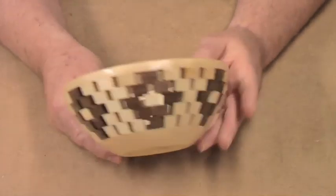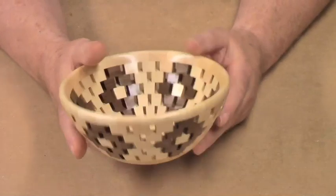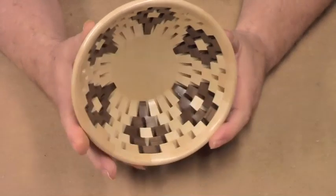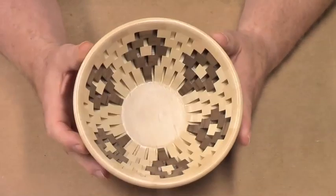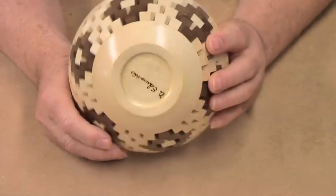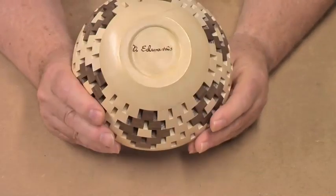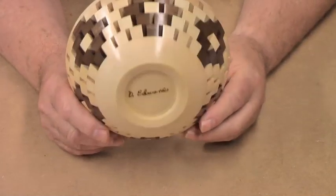I made this bowl for a friend of mine that was always harassing me that I should make him a bowl to eat his soup out of. So I made this bowl more or less as a gag, so he has something to tell him he can eat all the soup he wants if he eats it out of this bowl.